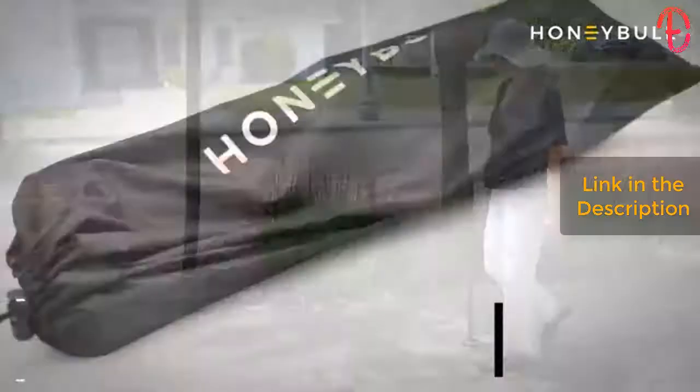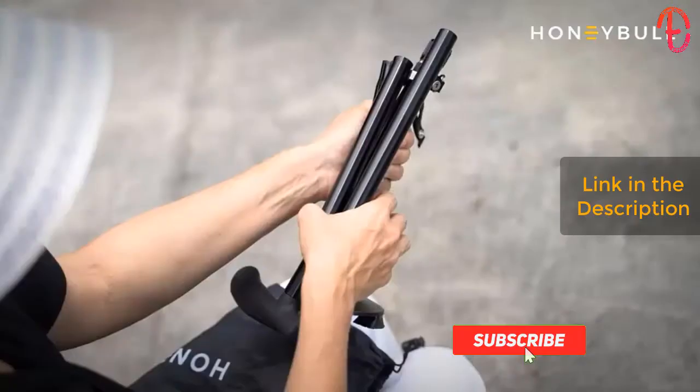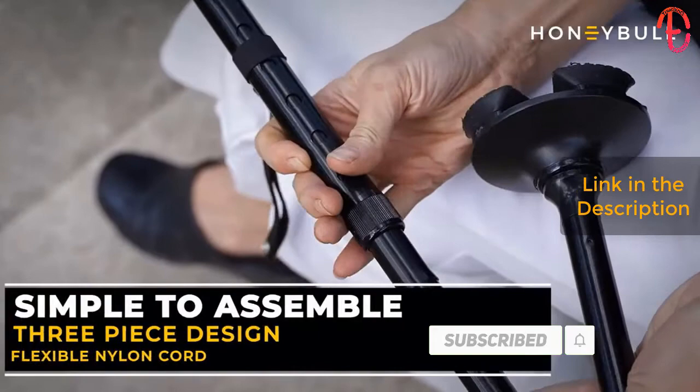Honey Bowl walking cane for men and women. This cane is perfect for seniors, elderly, and injured persons. Your Honey Bowl walking cane comes in this convenient carrying bag and is easy to assemble.